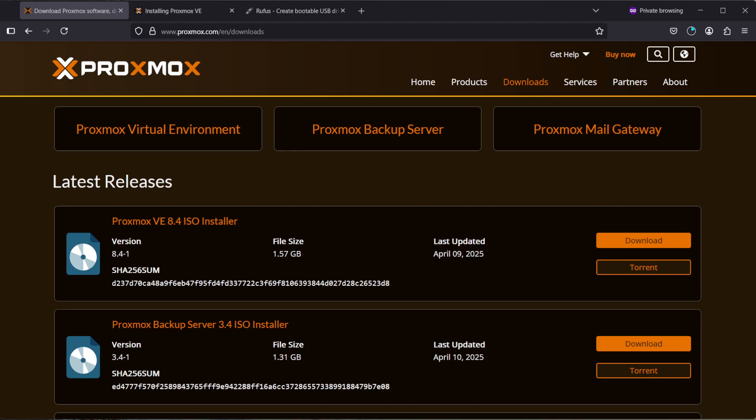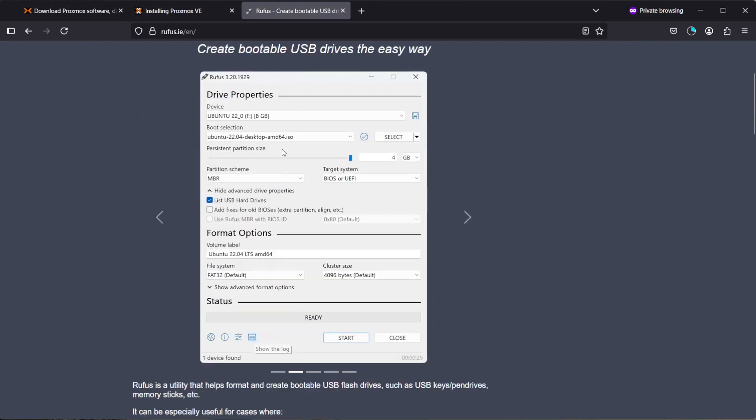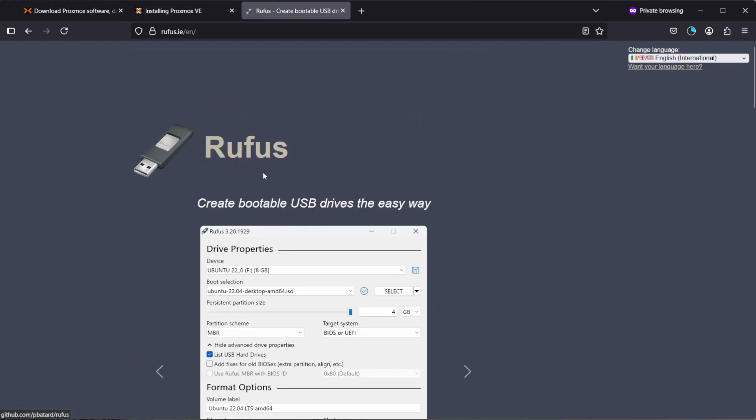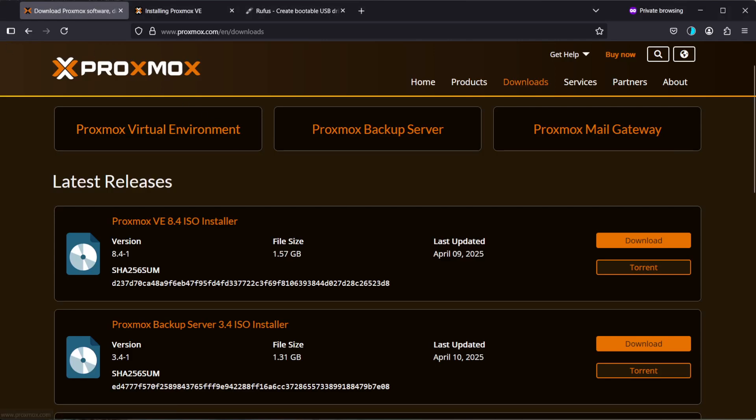I'm on a Windows machine so I will be using Rufus to create the installation medium. Download Rufus 4.7 — I'll leave links down below in the description for both the Proxmox and the Rufus installation media links.